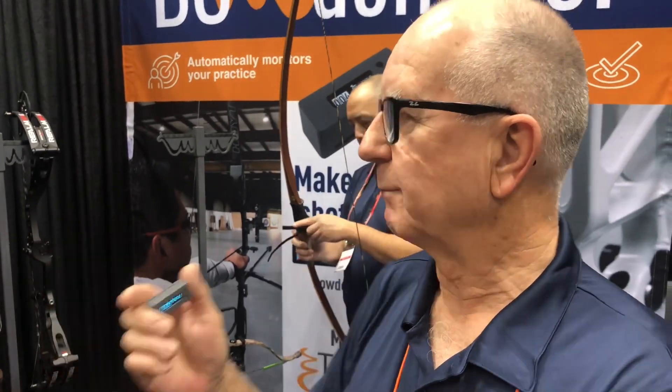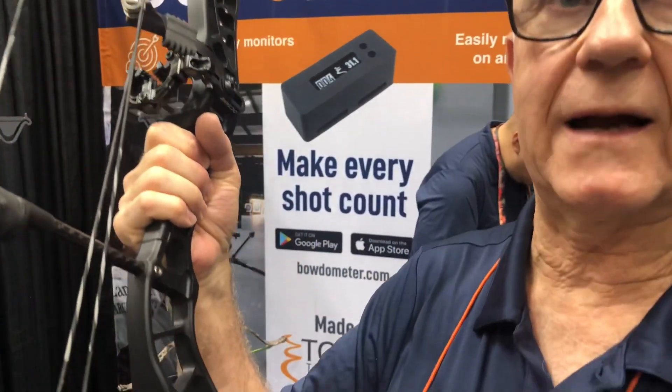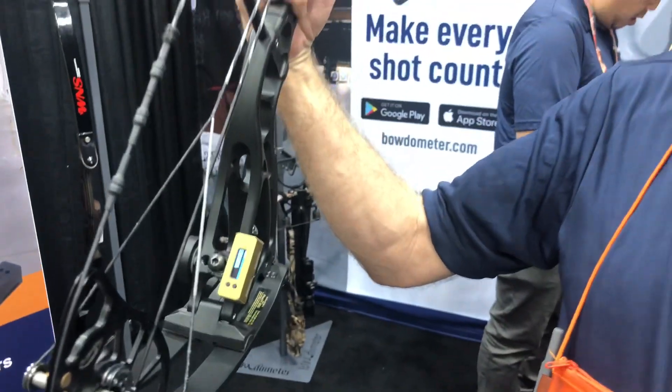So it mounts on a bow very simply — it can mount with Velcro straps or with a bracket that will be available for it. It weighs under two ounces, so it won't have any impact at all on your bow or the performance of the bow. It's not going to change the balance or anything else.